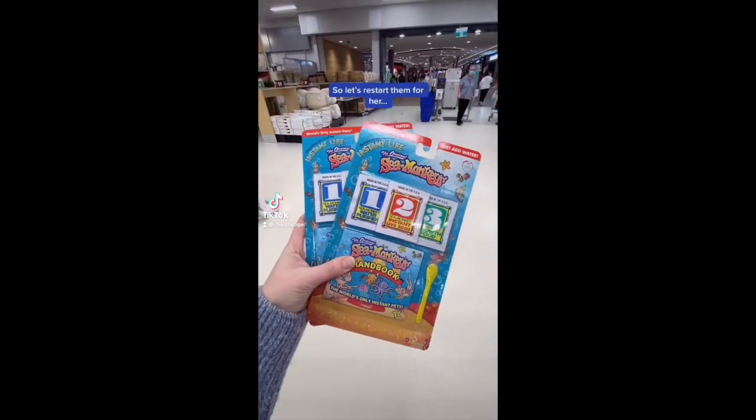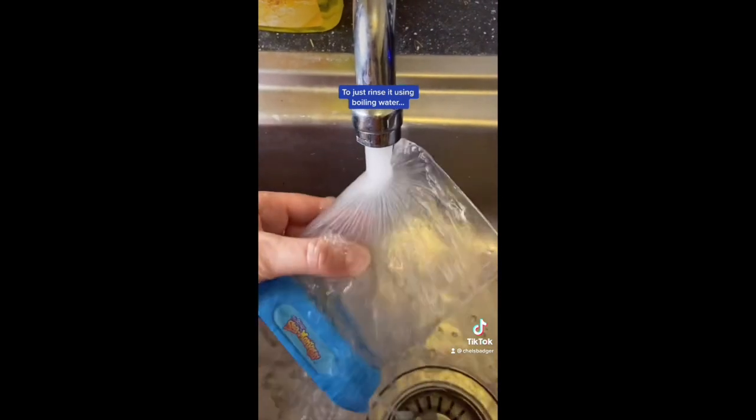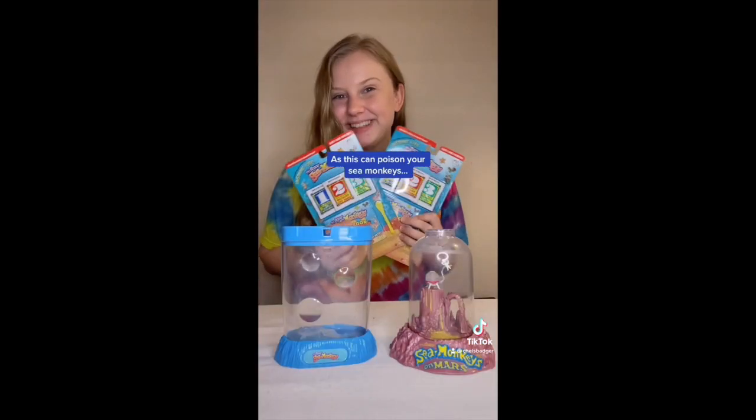My bestie has two inactive sea monkey tanks, so let's restart them for her. The best way to clean out an old tank is just to rinse it using boiling water. Just make sure you don't use any soap, as this can poison your sea monkeys.